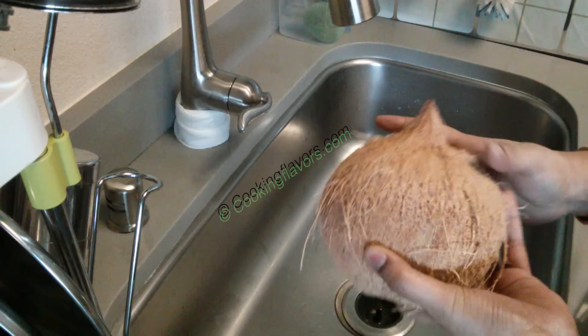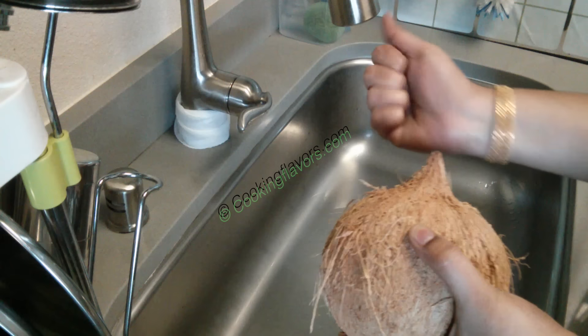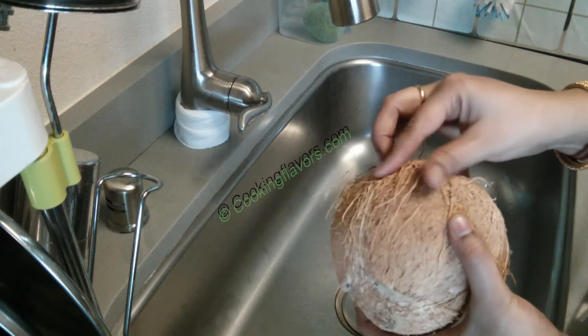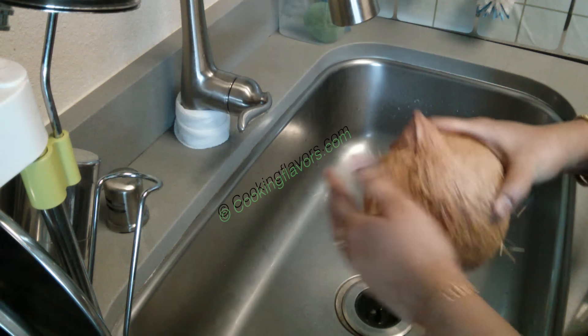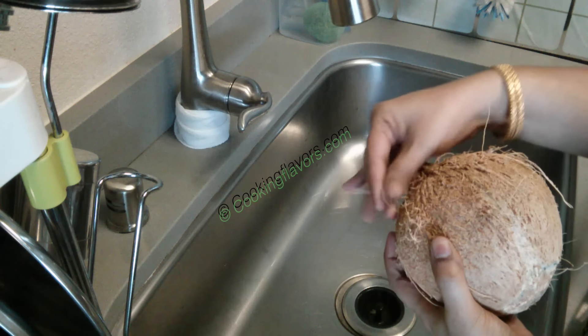If you get coconuts with the kudumi, first you have to take that out with a knife or any other equipment that you have. Take it out completely, and then we'll slowly take out these fibers or these hair-like structures from the coconut. It doesn't have to be very smooth.